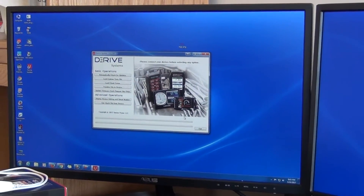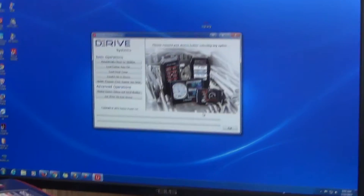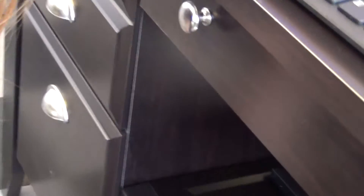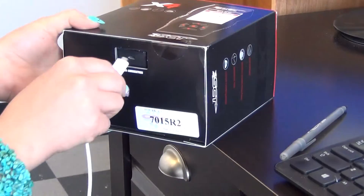Now it's going to come up to this home screen, and from there we just need to plug the device into your computer. Plug it into the USB port on your computer and then into the device right here.